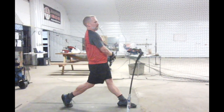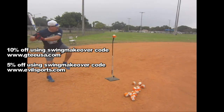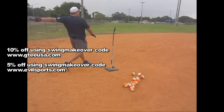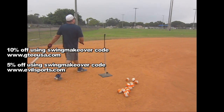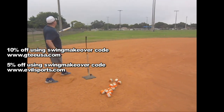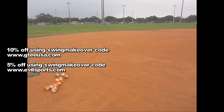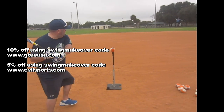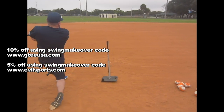The GT is offering a 10% discount if you order direct online using the Swing Makeover Code — it's the tee we use for all our lessons and camps. And the Evil BP Balls — if you use the Swing Makeover Code direct at evilsports.com, Bob Russell will give you a 5% discount on those. Good luck and continue to work.